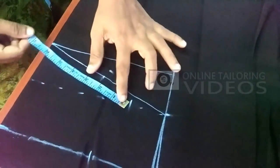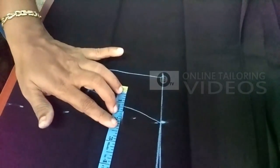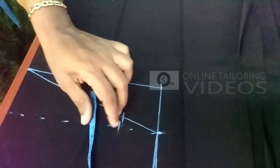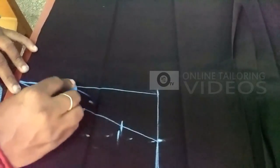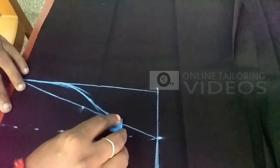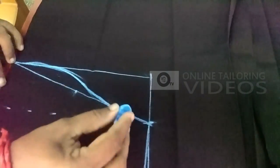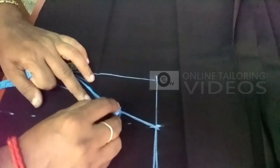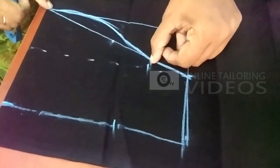We mark the straight line again, marking the same point down below. We will draw the sleeve. If we draw the sleeve and keep it in size, we will put 6 inches in the shape of the top. The sleeve will be good. The size of the sleeve will be 6 inches at the back.